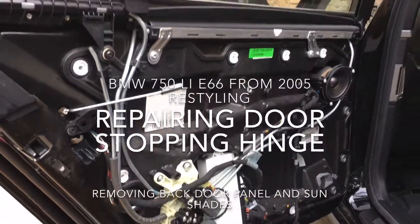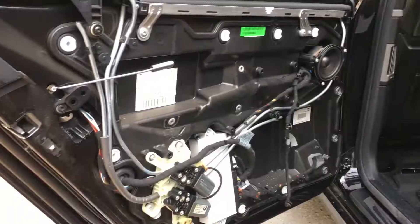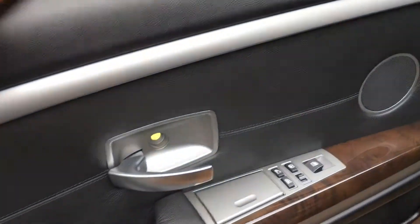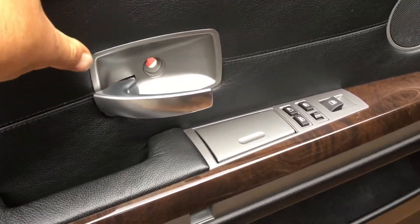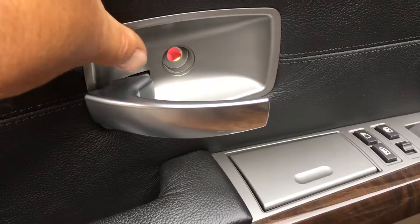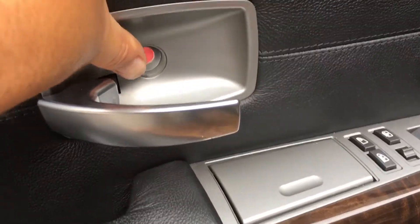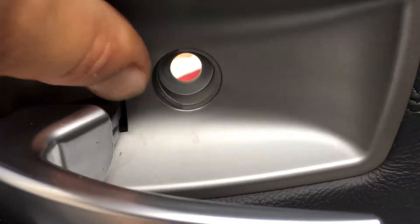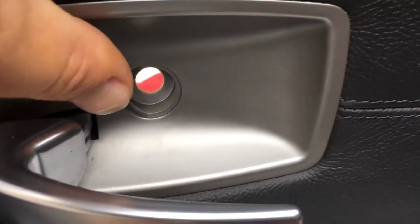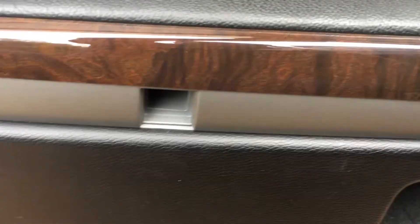Hello guys, this is the back passenger door. I want to show you the screws that would get you to the door panel. The screws on the door handle — you push this little plastic piece on one side and it comes up. You can see that on one side is rounded, one screw T25.